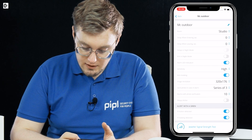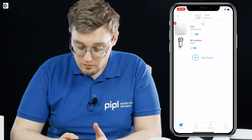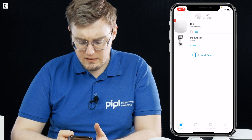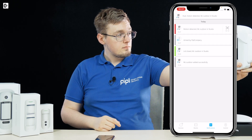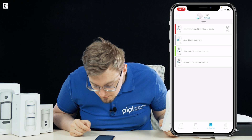After settings are updated, you can verify everything looks correct. Now let's test it.